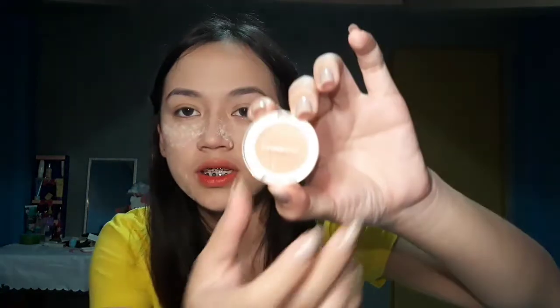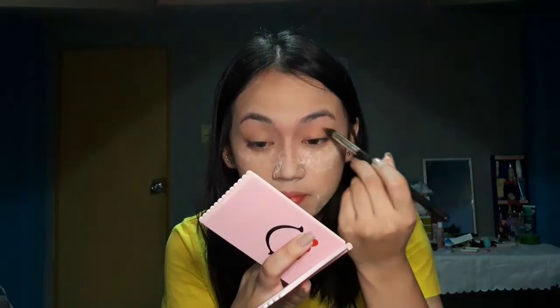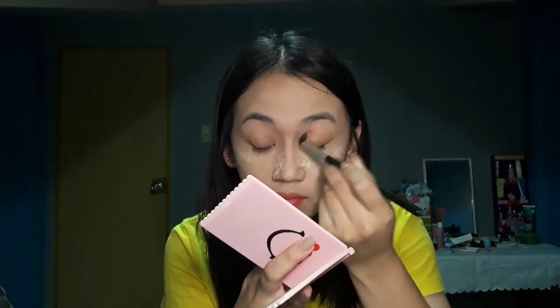Mag-eyeshadow na tayo. So, yung first — yung pinaka-base na gagamitin ko sa eye ko — is this one, The Face Shop. I don't know what shade is this, but anyway, ito yung lightest shade nung mga brown. And then, the second one is this eyeshadow — medyo darkish, darker dun sa isa.